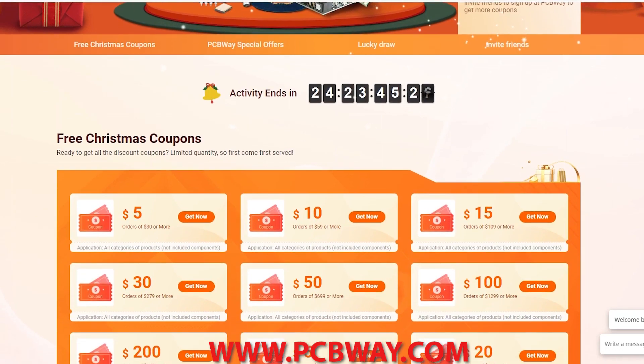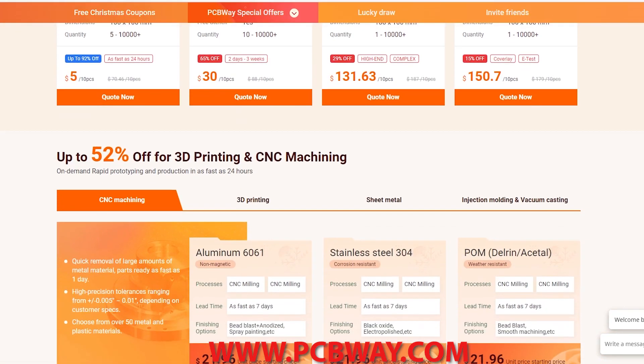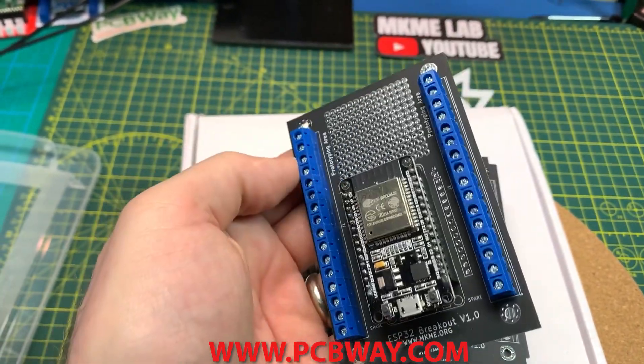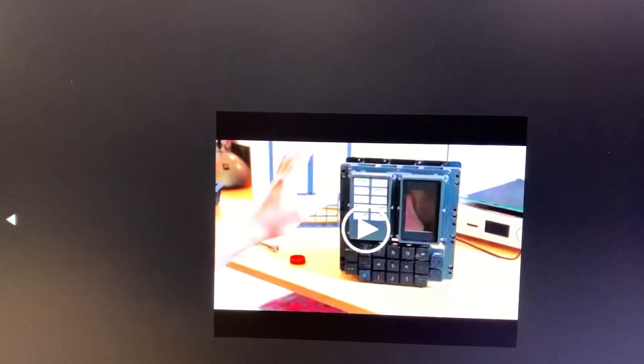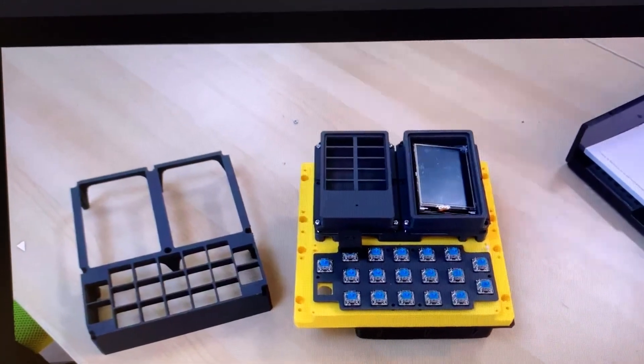Check them out — PCBWay.com. They're a supporter of this channel and of makers, and they're running some cool promos at any given time. For reference, this is the AGC that I'm printing and building — the project is on Hackaday.io, linked from my GitHub repo. It's going to be pretty cool; I'm pretty happy with how it's coming along so far.